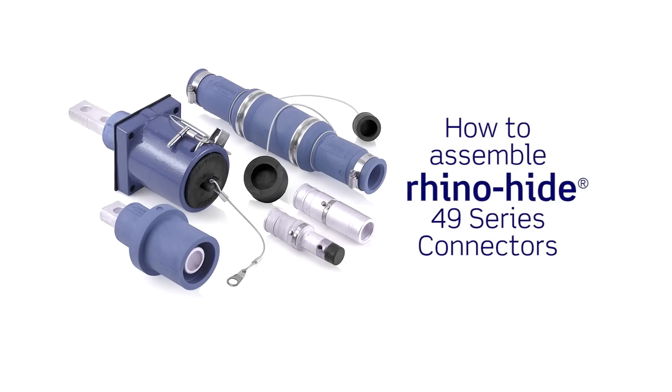My name is John Eater, Director of Product Management for Leviton's Rhino-Hide 49 Series Single Pole High Amperage Connectors and Panel Receptacles. In this tutorial we're going to show the proper assembly of the Rhino-Hide connectors.